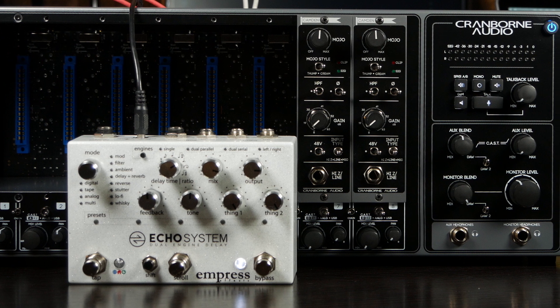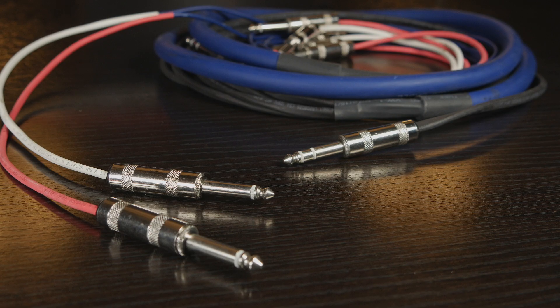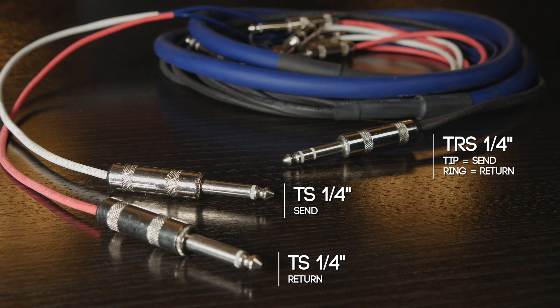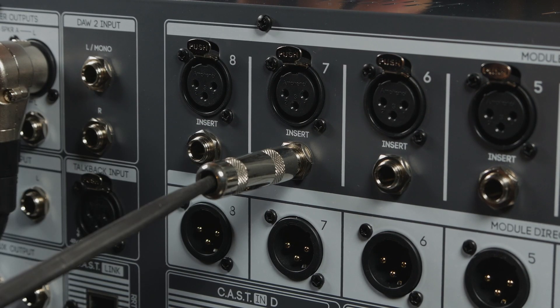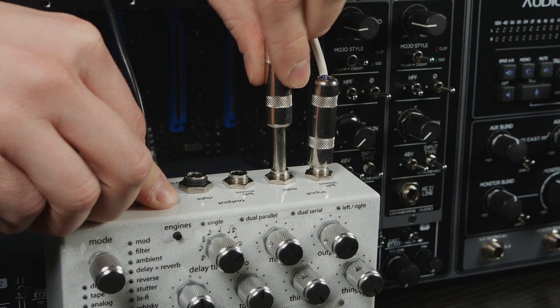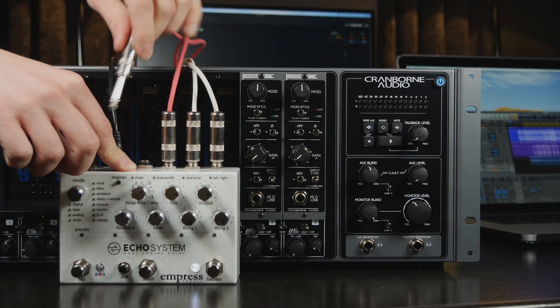Next, let's connect the pedal to 500R8's insert points. To use these inserts, you'll need a cable such as this, where it splits from a TRS quarter inch jack on one end to two unbalanced quarter inch jacks on the other. For more information on the correct cable, check out the video description. Connect the TRS jack to the insert points — the insert send goes into the pedal's inputs, and the insert return goes into the pedal's outputs.